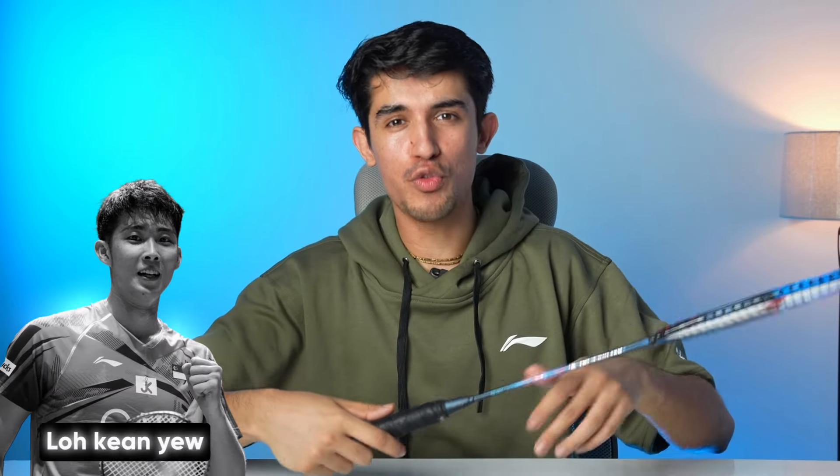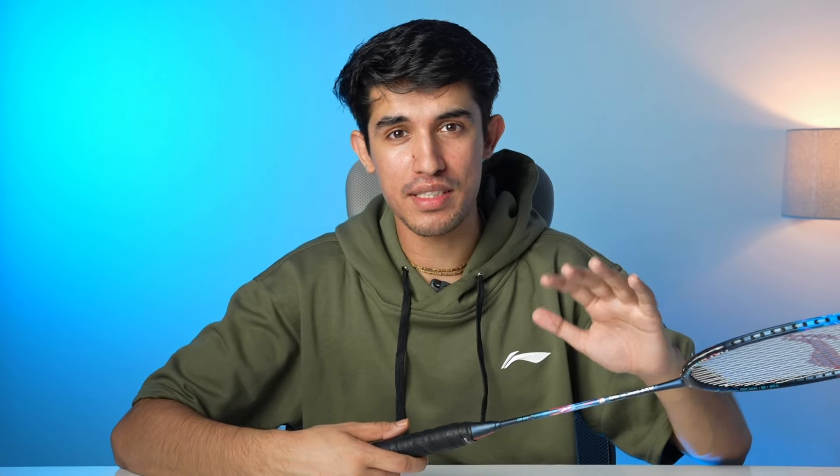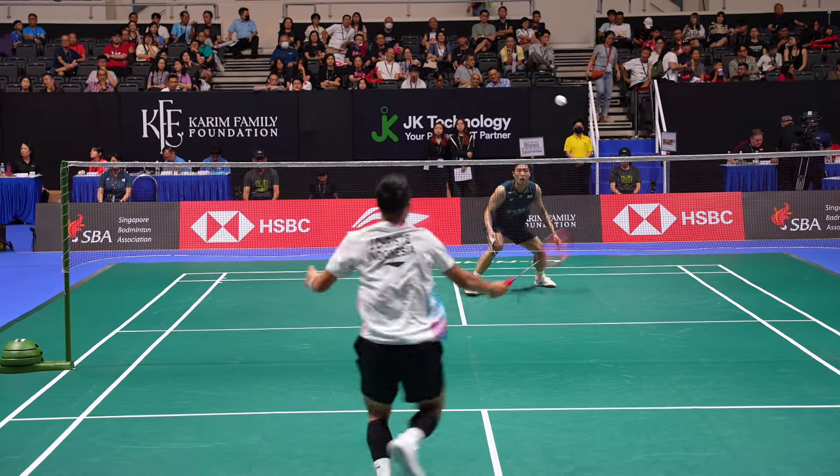This racket is currently played by Lock and View, who is a former world champion. The reality is that top players use custom rackets. You can see that the same racket is used, but the specifications are slightly adjusted above and below.